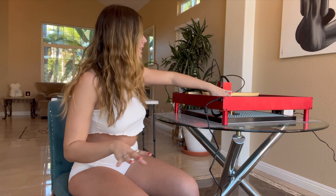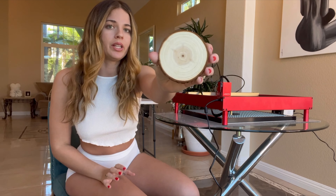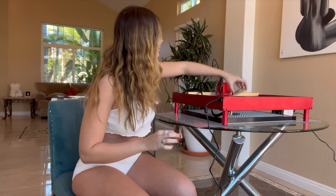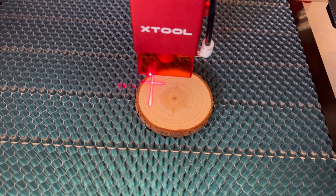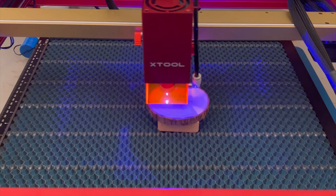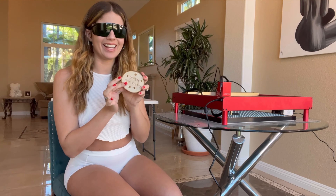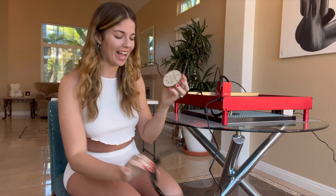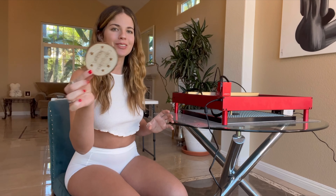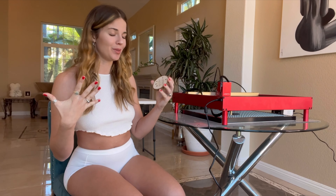The first thing I'm engraving today is a little wood coaster. I'm going to make 'Merry Christmas' with some stars on it — it's going to look really cute. Okay, it's done and it looks great! I absolutely love how you can change the font, so it's really versatile. You can do anything you want and I feel like it looks really good. Let me know what you think about this coaster. Now let's move on to the next project.